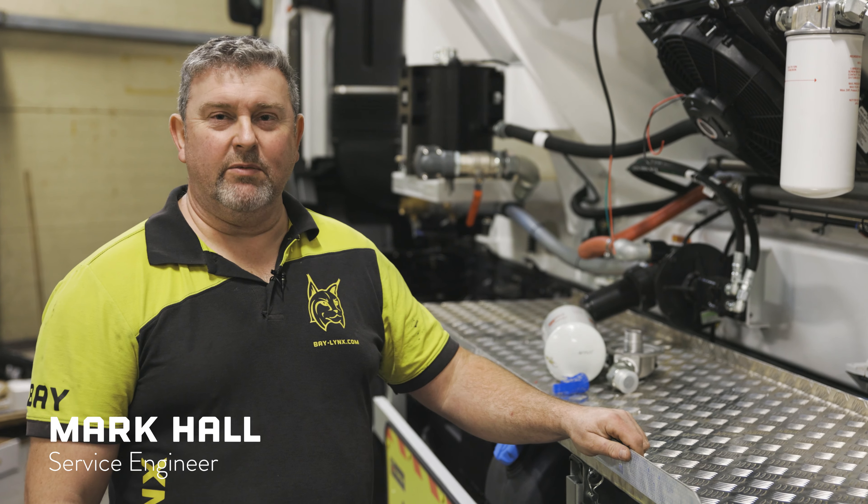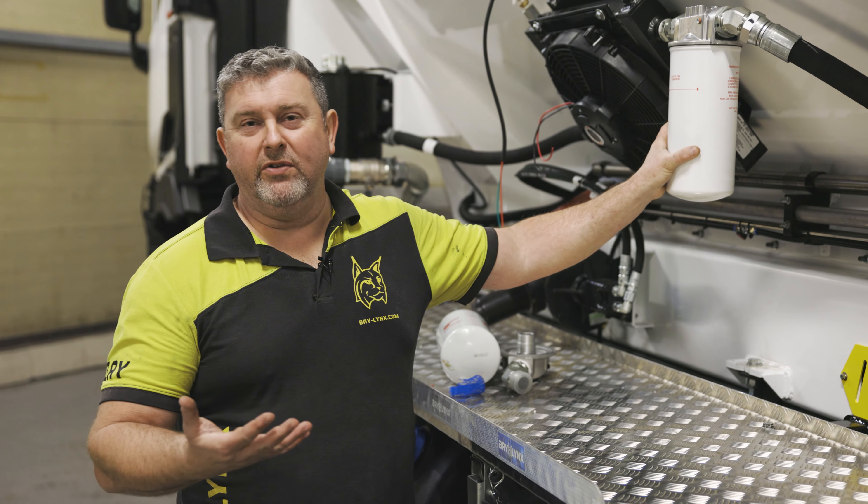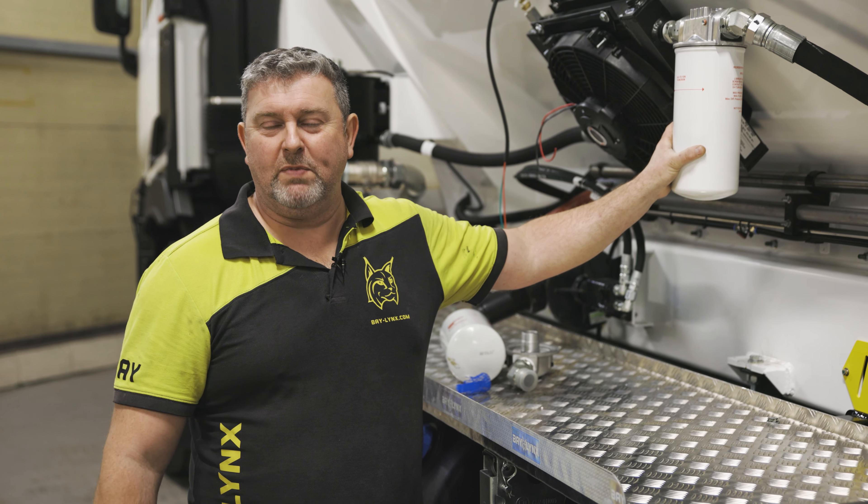Hi, it's Mark from Baylinks and today I'm going to speak to you about changing our hydraulic filter, the importance of it and what kind of intervals we should be looking at.